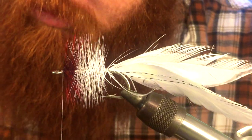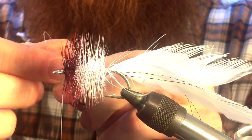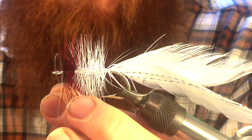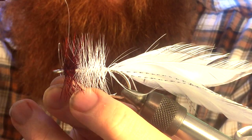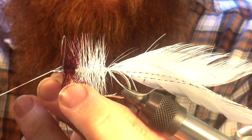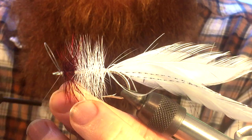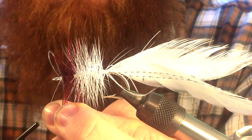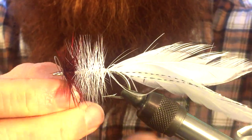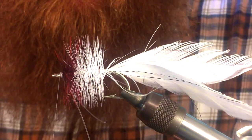Then we can tie in our weed guard — here's a little trick. You want to double up a piece of mono. Make sure the mono is angled backwards and tie it in, then put that loop over top of the hook eye and just wrap over it. You don't want to bring it down or it'll be hard to wrap. Keep it up so both ends are touching the eye. Make sure you try not to wrap in any of your hackle — just wrap around the mono two or three times, then pull that mono down. Do a couple more wraps and really get that in there tight.